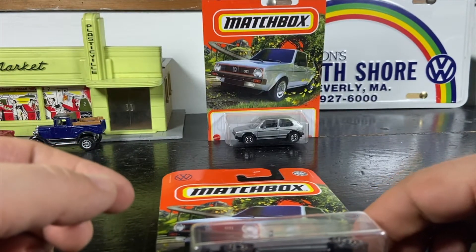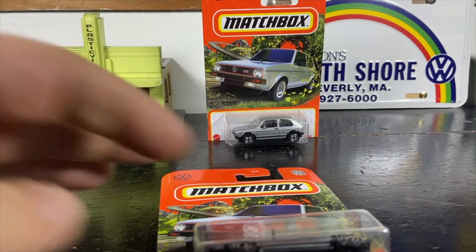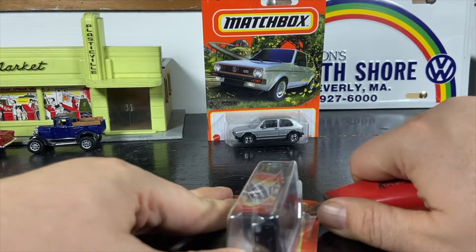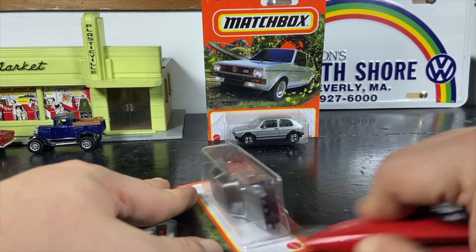I forgot to bring my knife, so we'll catch you back in a second. Okay, so today we're cutting the car — actually cutting the blister — out of the card, like some people do.